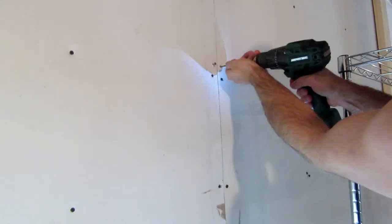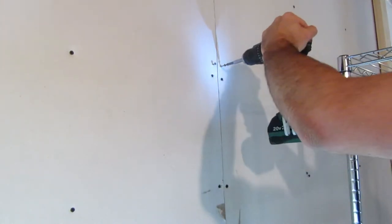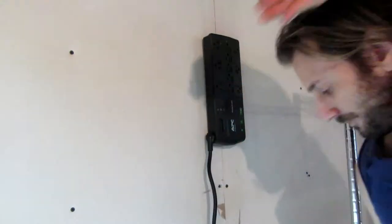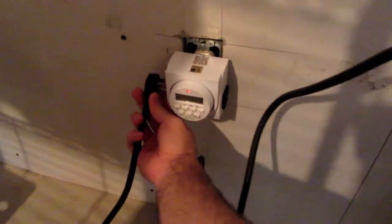The first thing I'm going to do is mount a surge protector for all my grow lights. All right, so now that I have that up...